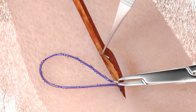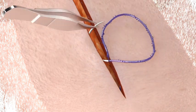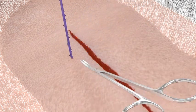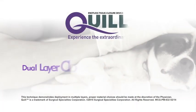Finish the superficial layer closure with the Quill device. Once the apex of the wound is reached, exit lateral to the wound again and cut the remaining Quill device flush with the skin.